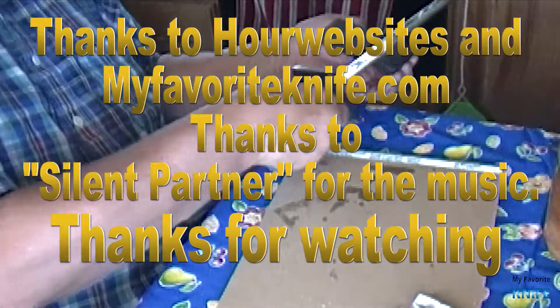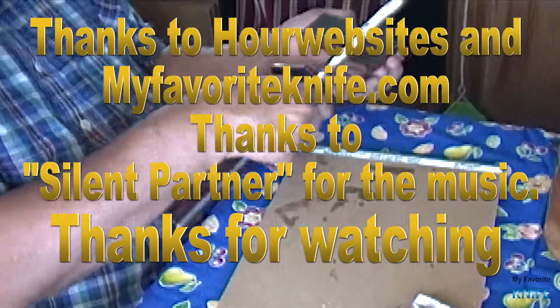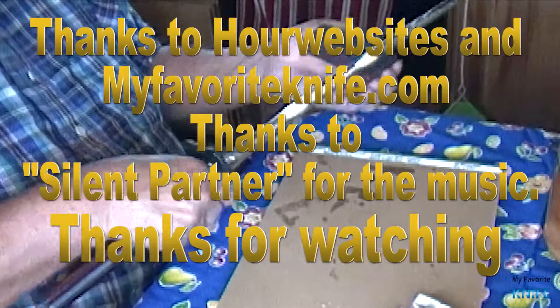Thanks to our websites and MyFavoriteKnife.com. Thanks to Silent Partner for the music, and thanks for watching.